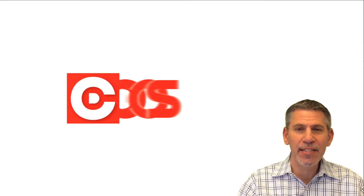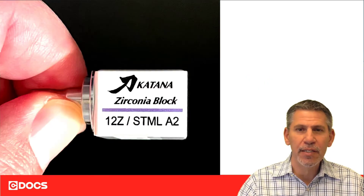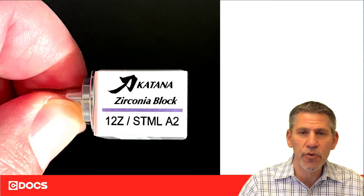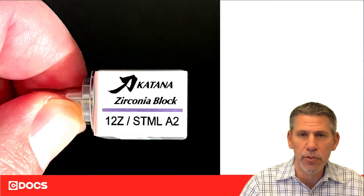Hi, I'm Dr. Dan Butterman and this is the SeaDocs tip of the day. I'd like to talk about Katana STML. This is really a unique block because we have the advantage of all the strength with zirconia, plus we have the aesthetics of a translucent block and a multi-layer translucent block.